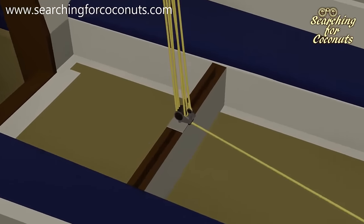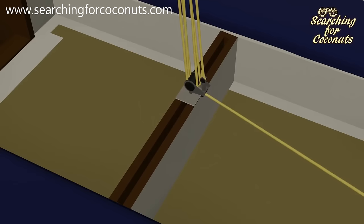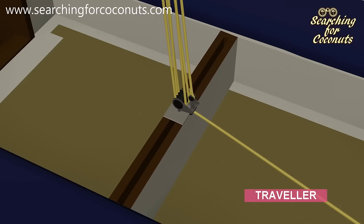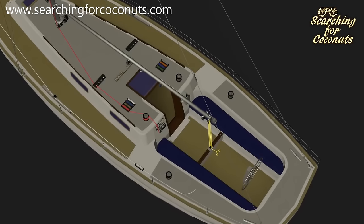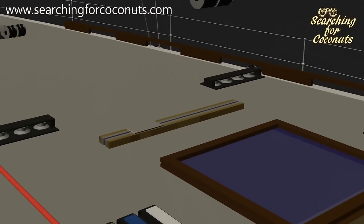To give us additional control of the boom, we can also expect our mainsheet to be attached to a sliding traveler system, which we will cover in the future. Also note that this sliding traveler system could be found on the cabin roof.